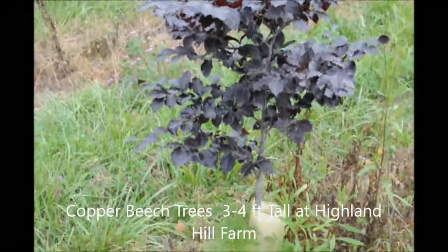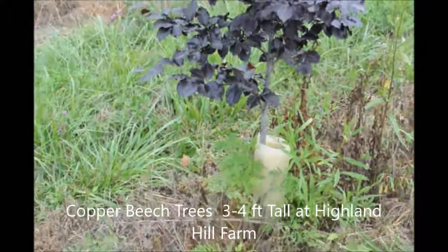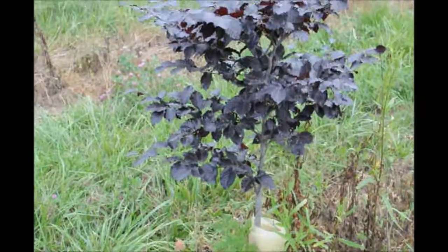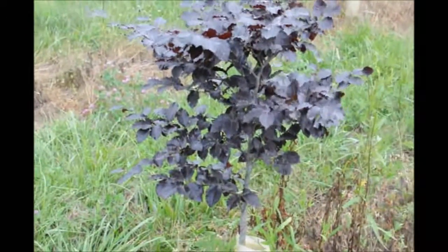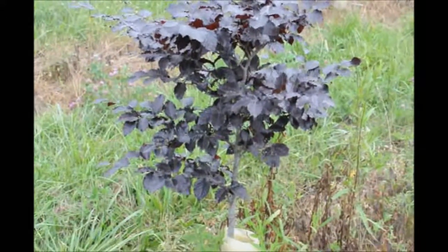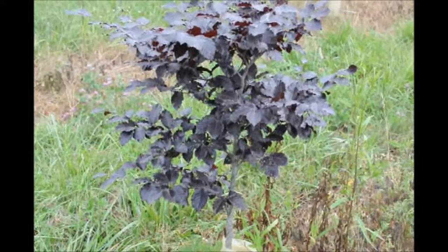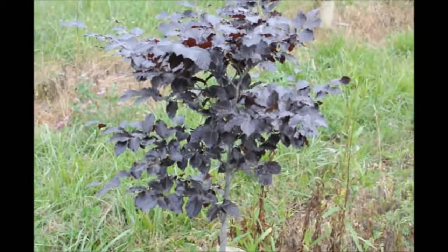This is a small copper beech in the field. We put a little tree guard on it because it's very susceptible to rabbits and mice. It's an easy to grow tree after you get it up a few feet. When they're real small they're difficult, but at this size they're easy to grow. They're also deer resistant.